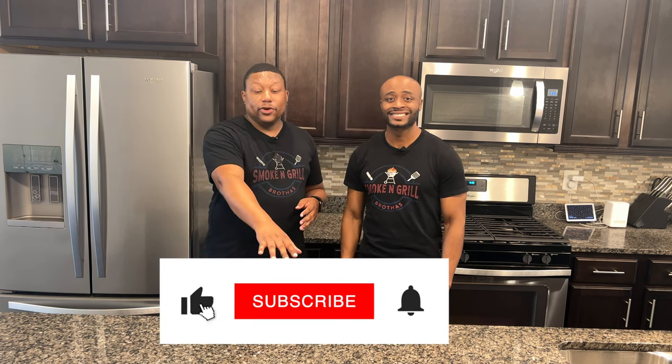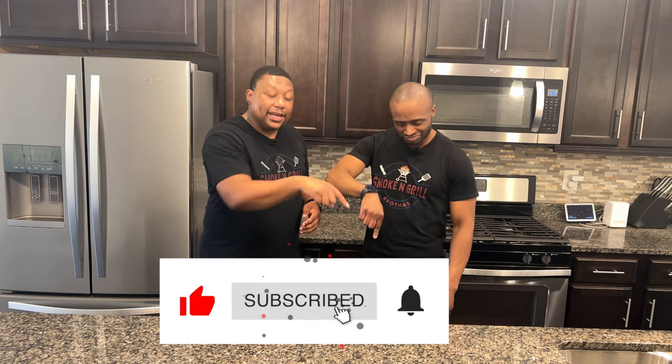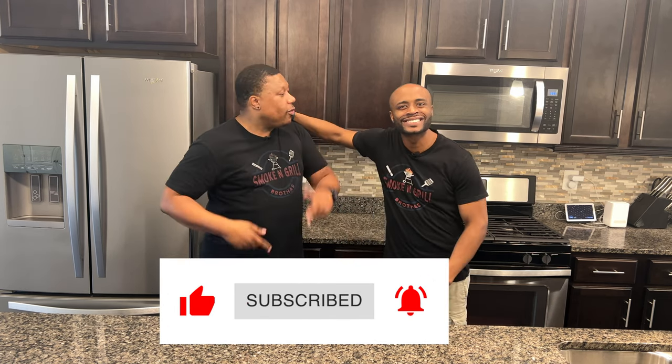It is. I'm really looking forward to it. I'm excited my brother. It's going to be an excellent cook. But before we get to the cook, make sure that you like, subscribe and hit that bell to stay up with all our content because you never ever ever want to miss out.